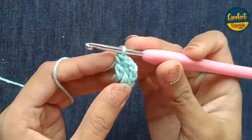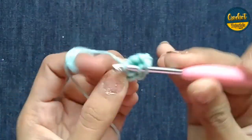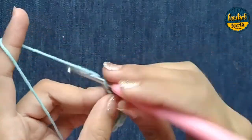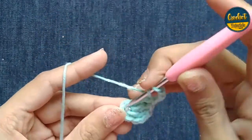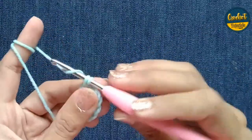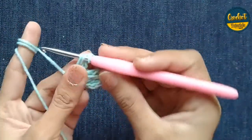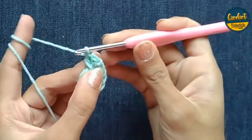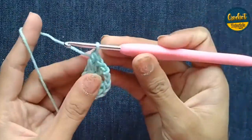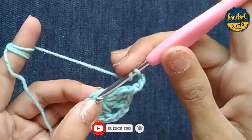Again I make it — look at this — one double crochet, three double crochet, and again three double crochet — one, two and three chains again. One double crochet, two double crochet, three double crochet. The chain actually makes the corner of the square.